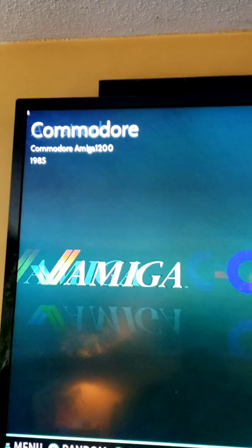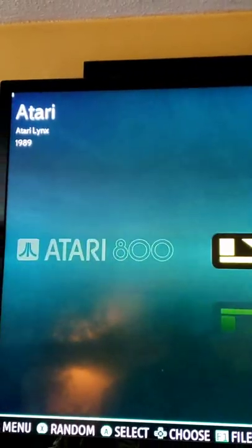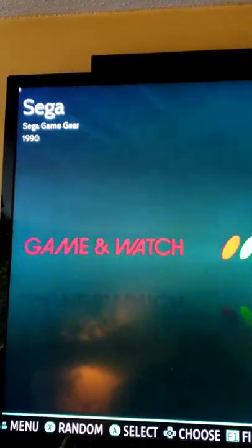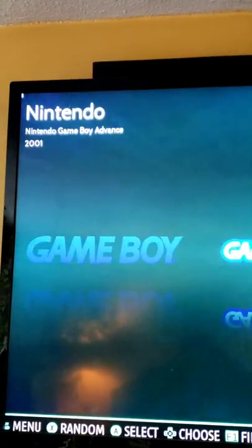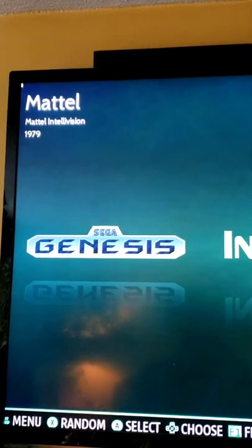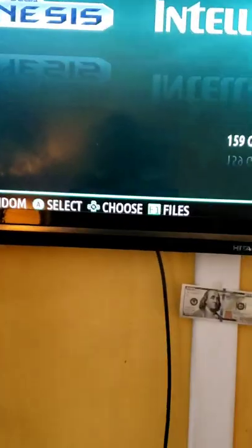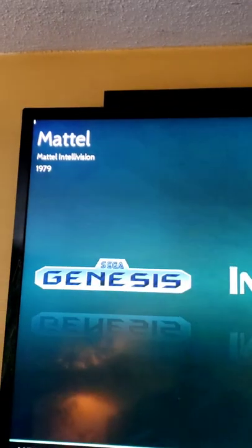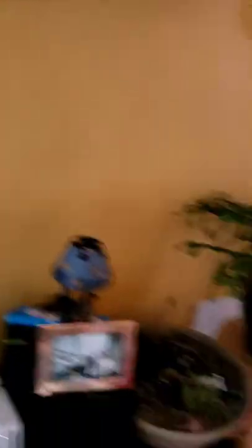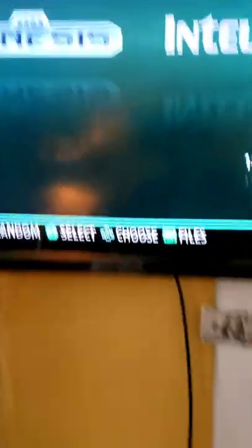Commodore — oh, that's a classic. Atari, Atari — a lot of Atari. There's Nintendo. And Sega — that's my jam right there. Let's give that a click. Oh look at that! Hit A. Oh look at that — 1979, the year I was born too! That's crazy.